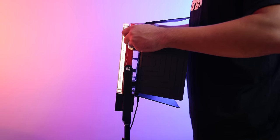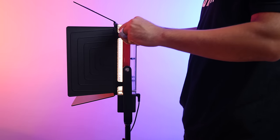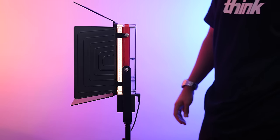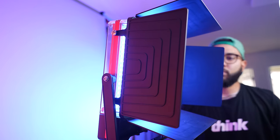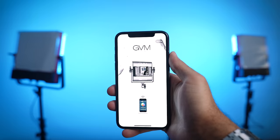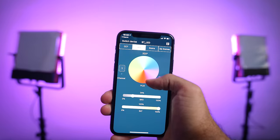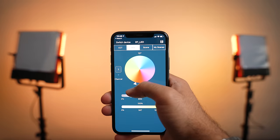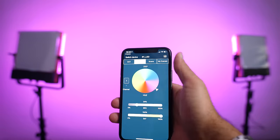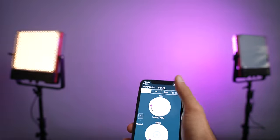The included barn doors are super cool because you can actually change what side you have them on by simply unscrewing, flipping over, and screwing them back on. This is super helpful to direct the light you want to produce so you don't get any spill. Another one of my favorite things about these lights is that they come with an app that connects via Bluetooth — unlike other GVM lights in the past. So you don't have to mess with your Wi-Fi; you can just connect via Bluetooth and control these lights wirelessly. If you put these lights in slave mode, you can get the full spectrum of controls all from the palm of your hand using the app.